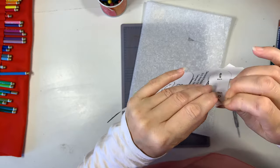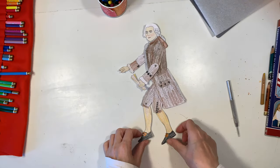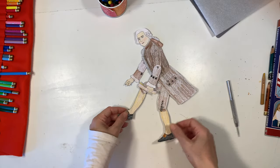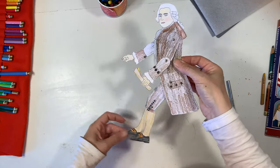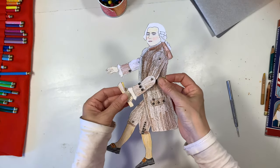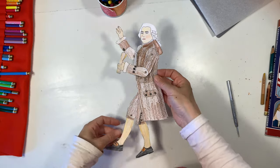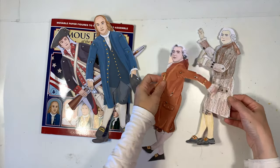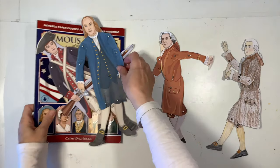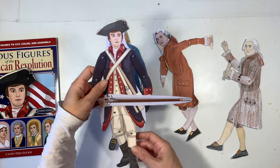I expected my 13-year-old to do this pretty easily, but I was really impressed with how well my daughter was able to do her project as well. Once they're all assembled, you can play around with them. My daughter loves these so much — I was actually really surprised at how much the children took to this project. I thought they might do one or two but they ended up doing all of them from a previous unit we did, and I ended up buying all of the books available by this publisher.